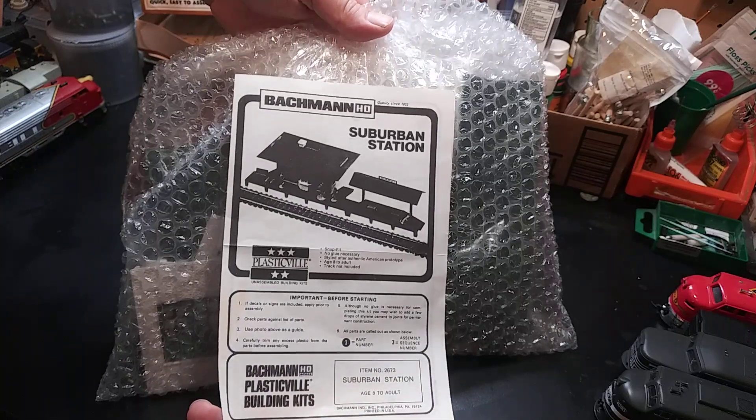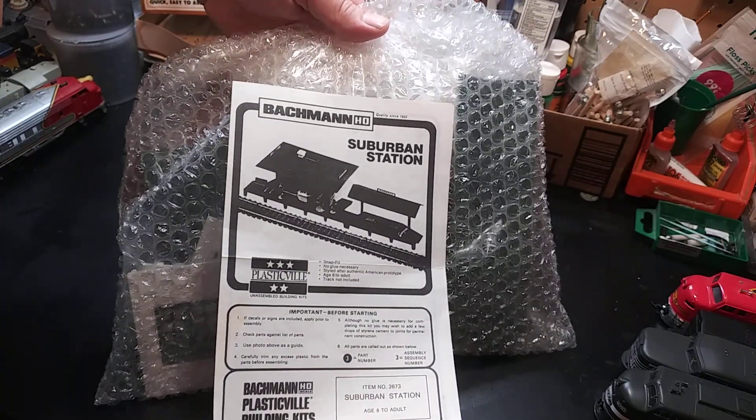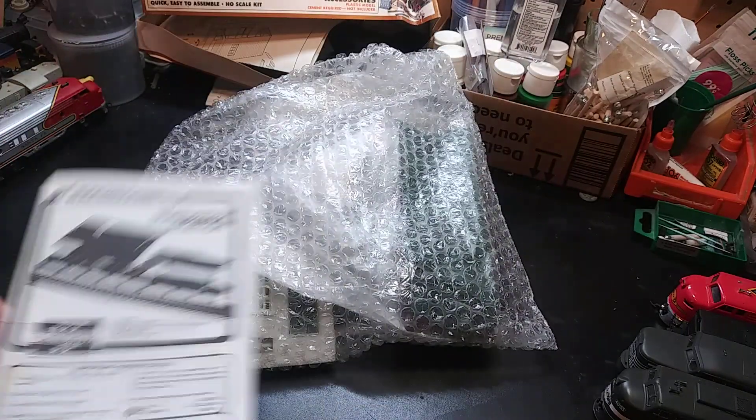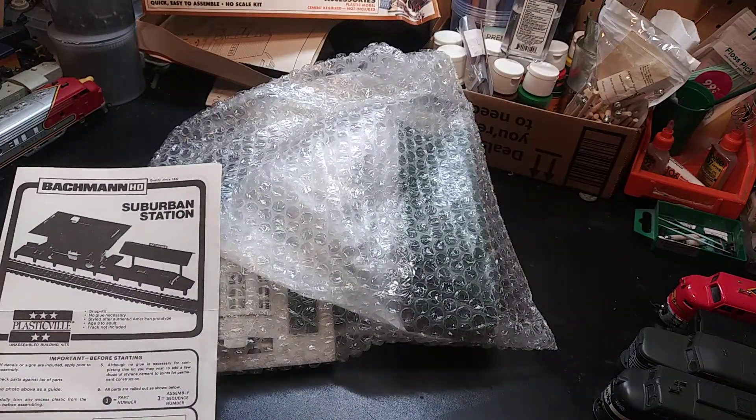The last one is this — Suburban Station, Bachman Plasticville. So let's get right to cleaning it up and putting it together.